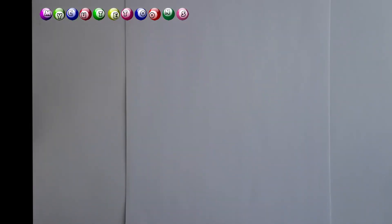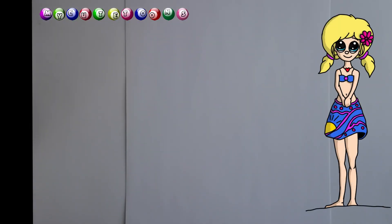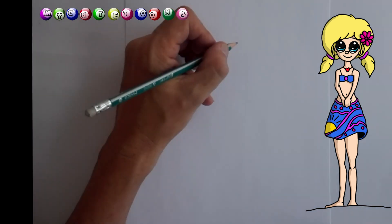Hi again, welcome to Mikey Toons with Jacques. Today we're going to draw a little island girl, so follow along with me. First we're going to start with the eye, as usual.